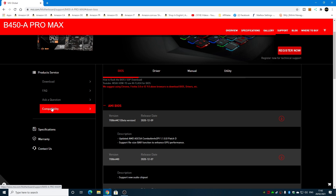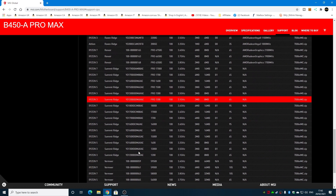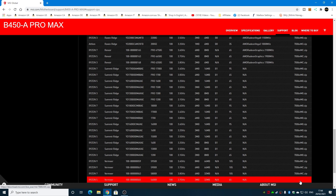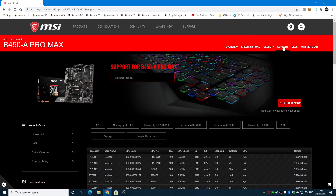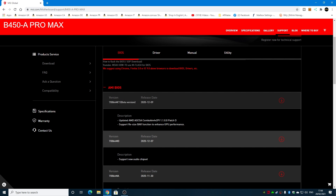If you need to know which BIOS you need, click on Compatibility and find your processor. Choose CPU and say, for instance, you have a 5600, which is pretty popular. The 5600 is right at the very bottom — it tells you there you're going to need BIOS version MC, specifically 7B86VMC. Going back to the support BIOS section, version MC is listed there as MC1.